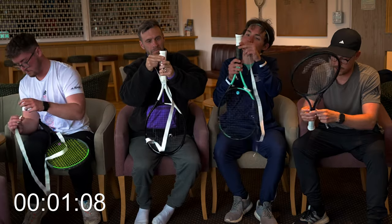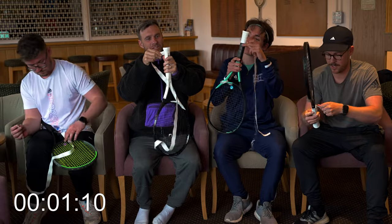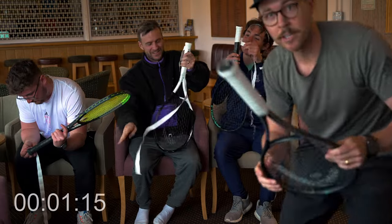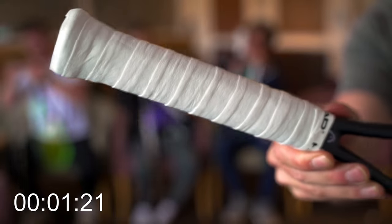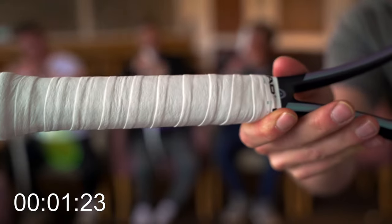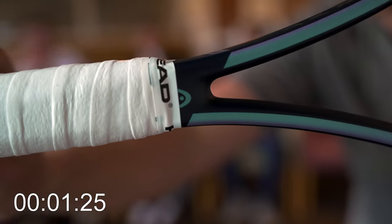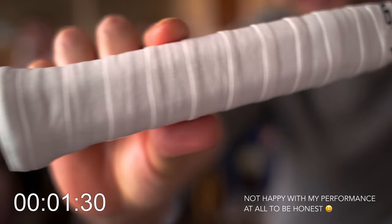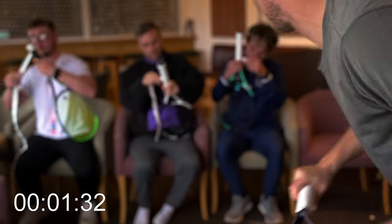I feel like I've got a bit of extra time to do the top bit. Complete. So while they're finishing, I'm going to show you guys — this is how mine looks. It's not the best grip I've done. If you want to see the detail at the top, it's not that tidy, but you can see I've folded over the top. Let's see how the others are doing.